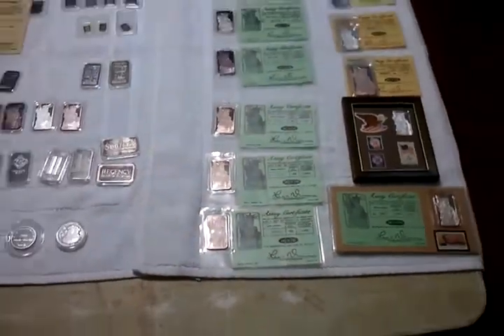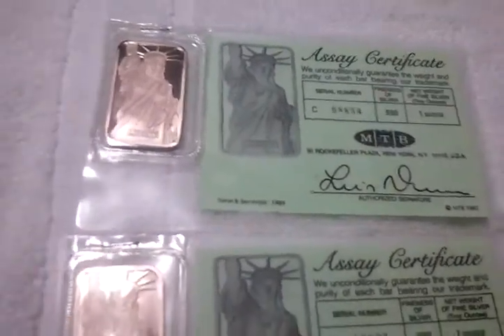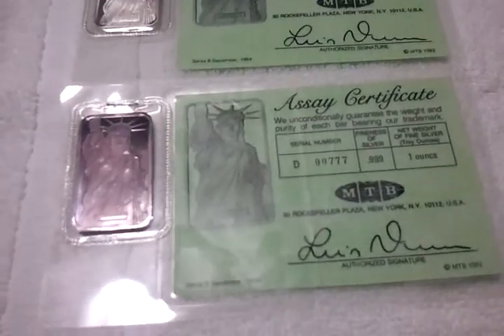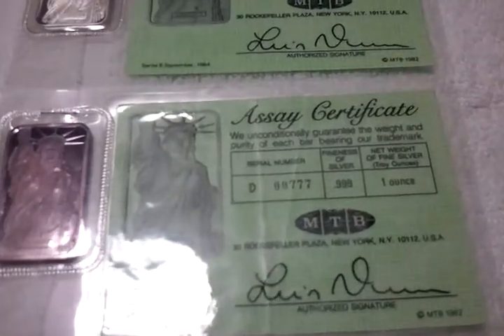These are all one-ouncers. These three right here are consecutive serial numbers — 32, 33, 34. And 777.